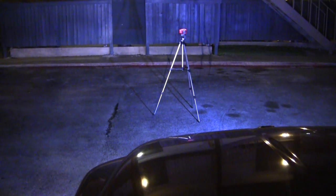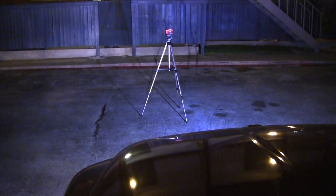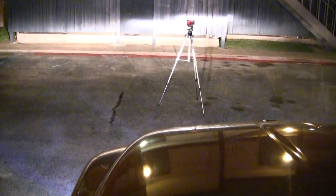That security light keeps going off, but okay — it's on. Here's my running lights. The security light went off again. So: no lights, running lights, fog lights — the one fog light, and headlights.